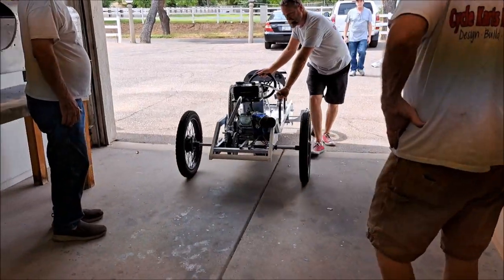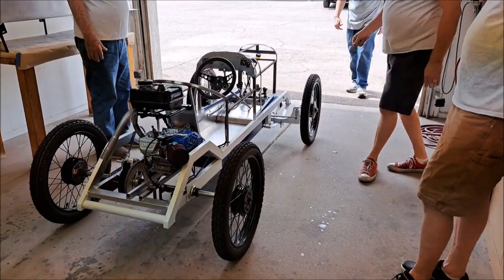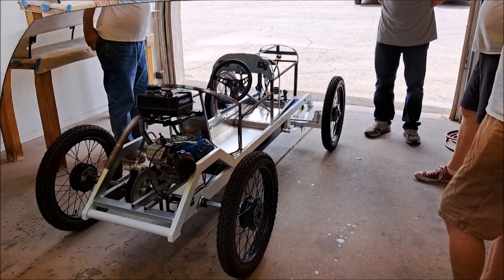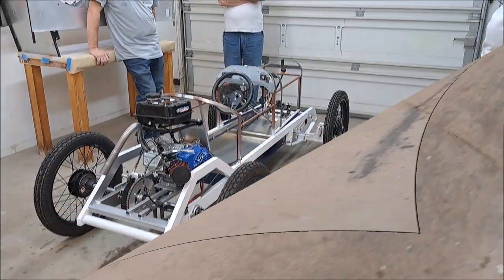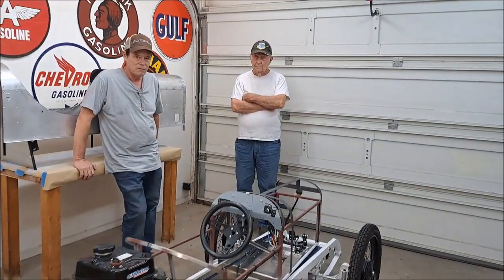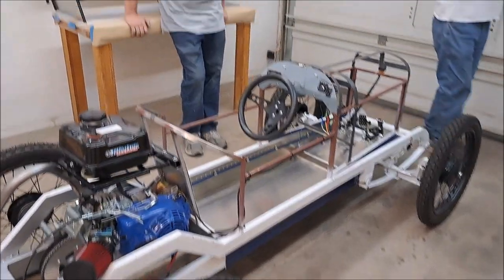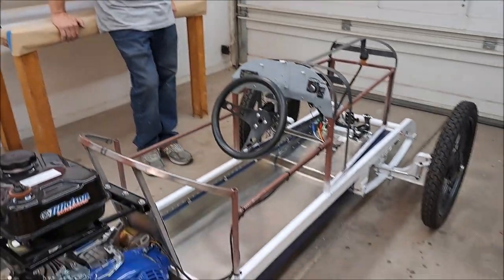This is a 1913 Peugeot - is that right? 1913 Peugeot L3 is the inspiration car. I've been watching your video - it took me a while. So Jack, what's the inspiration car again? It's a 1913 Peugeot L3. Was that an Indy race car? It was an Indy race car. How did it do in the race? Some places say it won. Sweet - this sounds like a nice inspiration car.